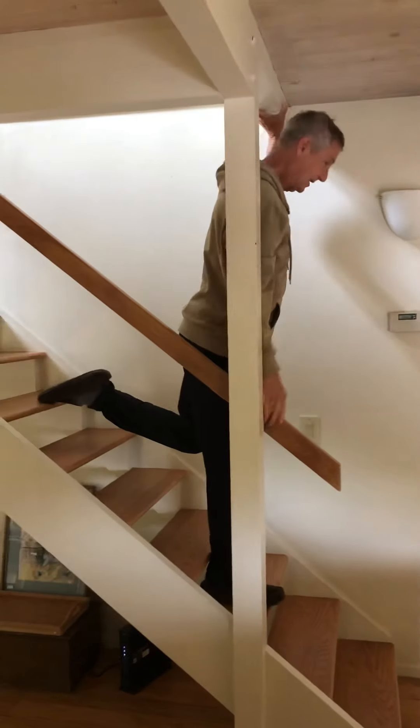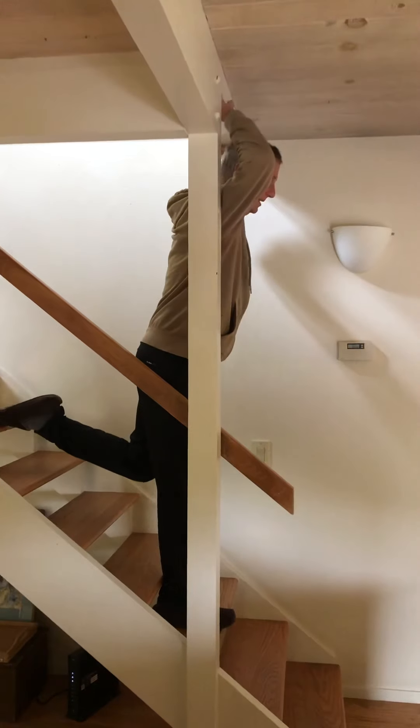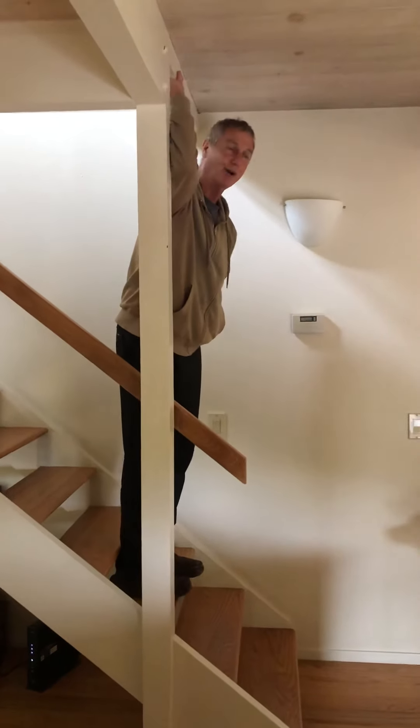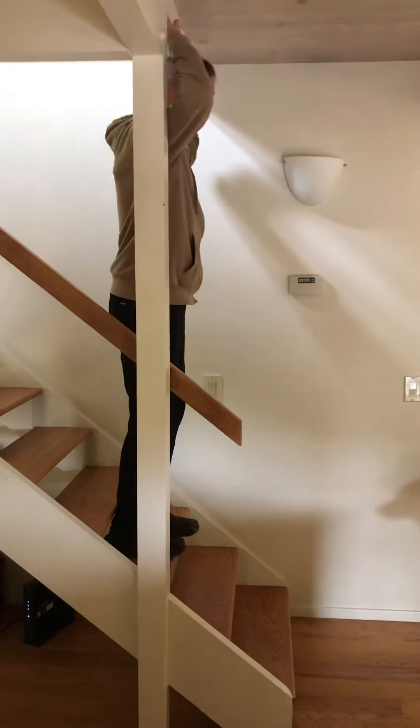I'm gonna go one higher. Slipped off — hamstring cramp, hamstring cramp! Oh my god, I went so high I got a hamstring cramp. I'm gonna try that again.